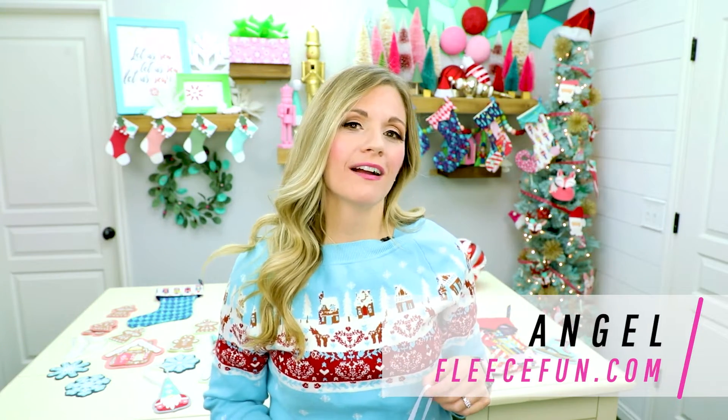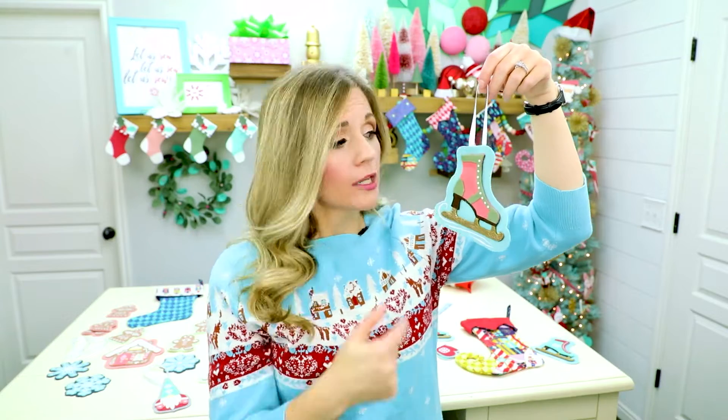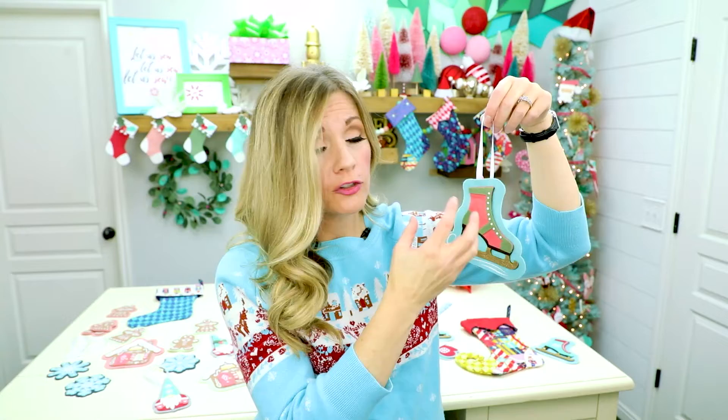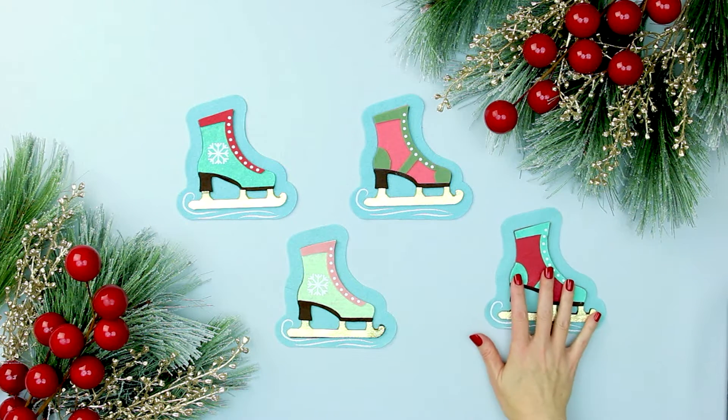Hi Maker! I'm Angel with FleeceFun.com and today I'm going to show you how to make this adorable ice skate ornament. You can make it with this background or without — it can just be the ice skate if you don't like the little swishy outline thing. Totally up to you. It is a really fun and easy ornament to make. No sewing required.